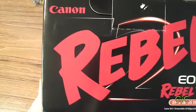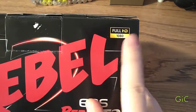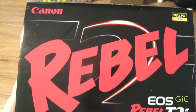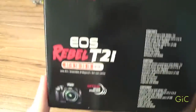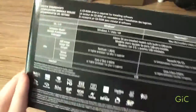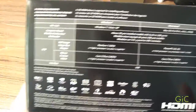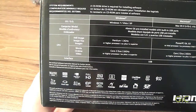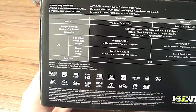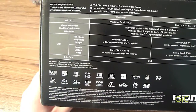Here's the front — Rebel. This shoots in Full HD 1080p. The back shows what you need to process the images and videos. It shows some features like the 18 megapixel sensor, shoots in Full HD, movie crop, 9.8 fps auto-focus, and it's self-cleaning, so that's a great plus.